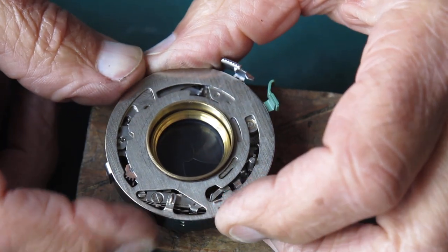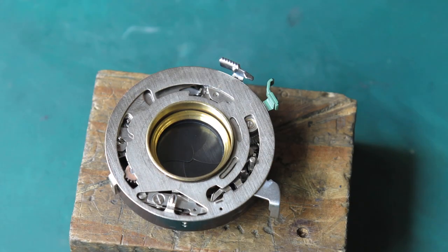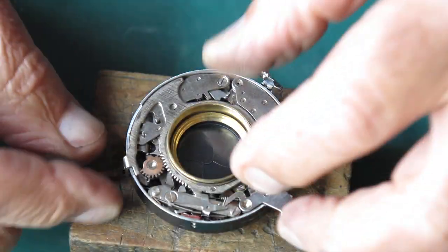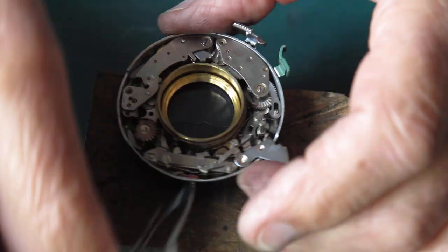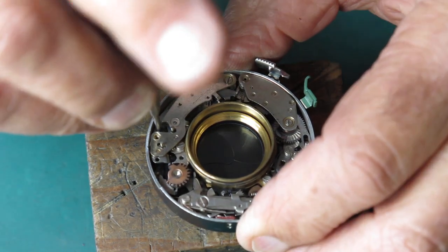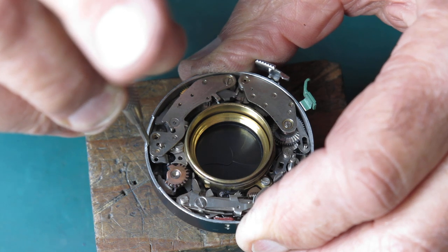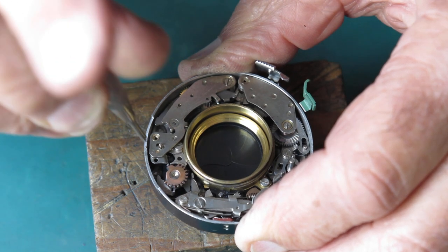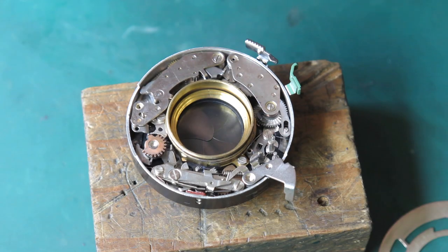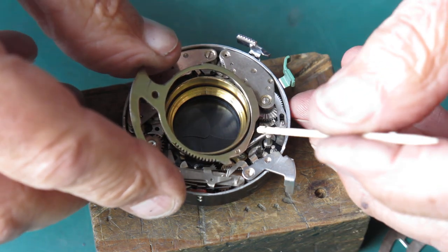Get this round into the eighth-of-a-second position, cock the shutter, fire it — miles too quick. So that tells me that the retard gear train needs to be swung further inwards for greater engagement with the cam. I've got a screw slack — back that off slightly, move the retard gear train in just a little bit, then tighten that screw back up and get everything back where it was.